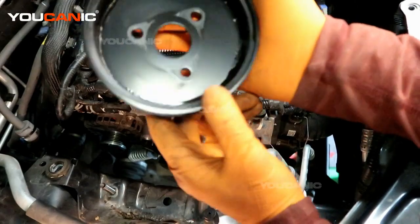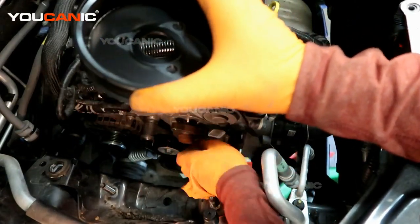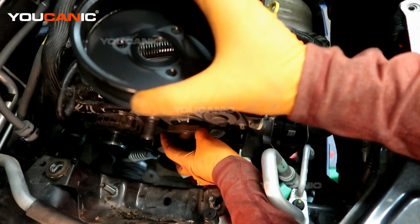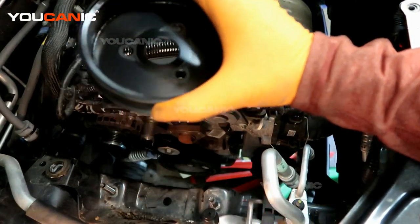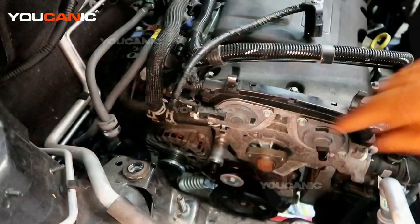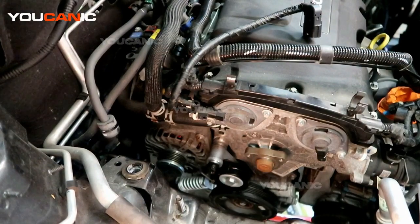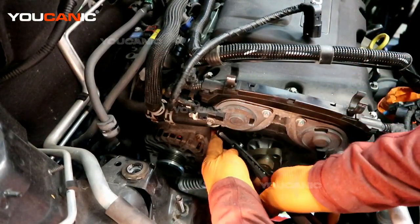We can see the seeping antifreeze on the inside here coming out of this pulley area. If you weren't able to use an impact to get in there, you can put a wrench on this to hold the pulley from spinning and then undo the bolts. We have a hose over here to undo and another hose over here to undo — just need to squeeze that clamp.